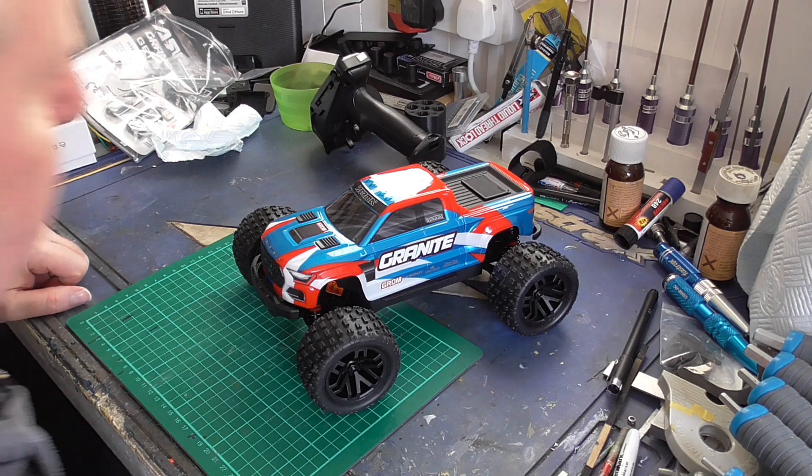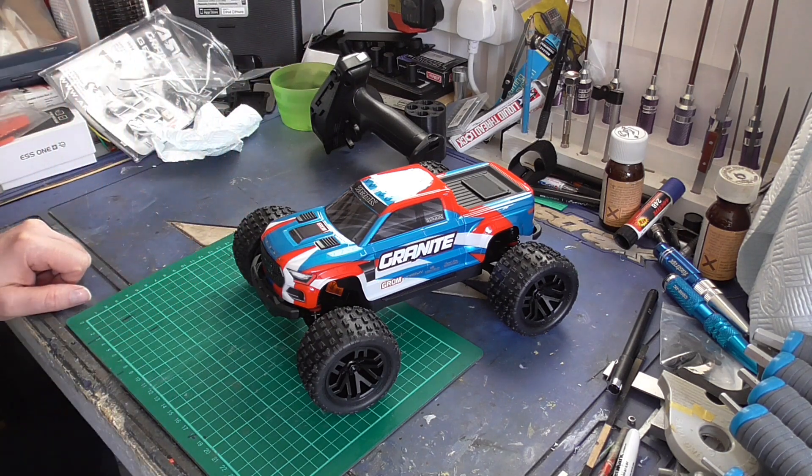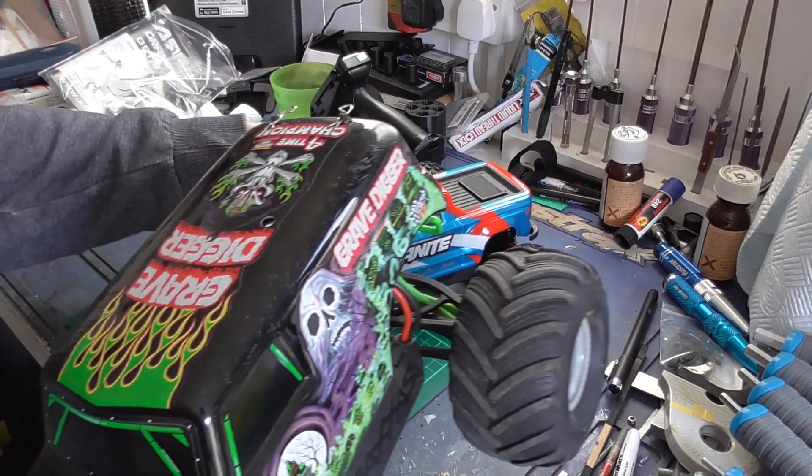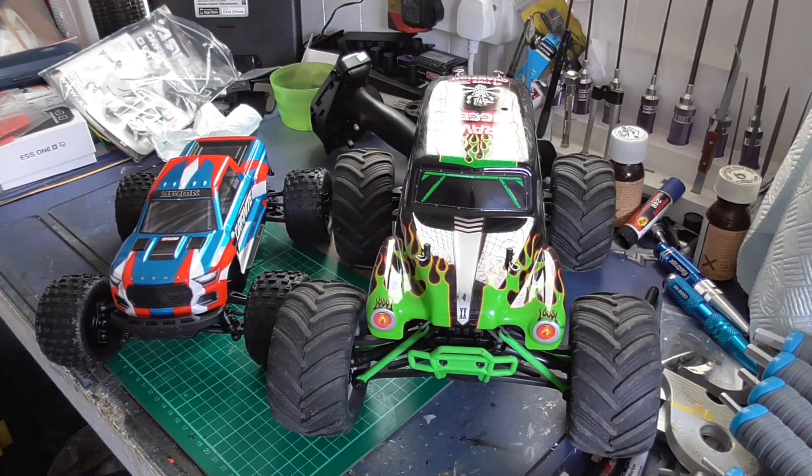I had this out yesterday or the day before — that's the 1/16th. It's not too big but it's still bulky to put in your backpack, and that is a bit too much.